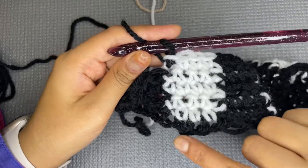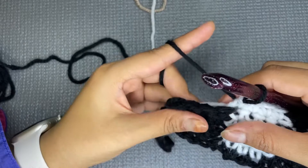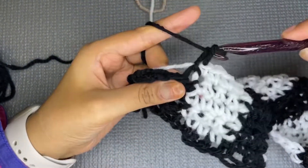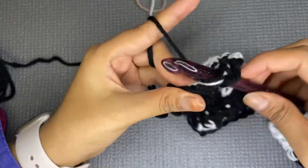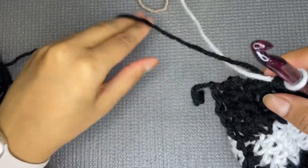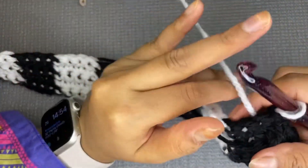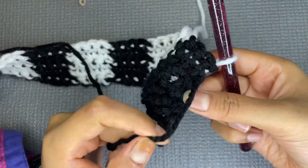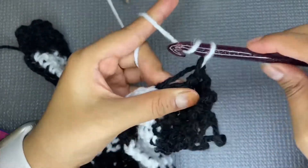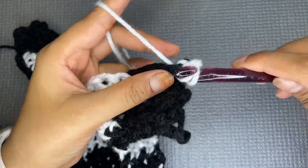Here on the fifth row — not counting the chain stitch as a row, so this is rows one through five — you are going to change the colors in the last section. Carry the yarn here and make four single crochets. On the last stitch, change color as before, then turn your work. Keep the second color in the back and crochet over it. Make a chain stitch at the end as usual, then make four stitches keeping the second yarn in the back.